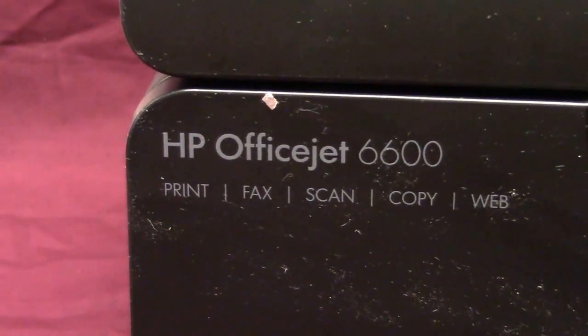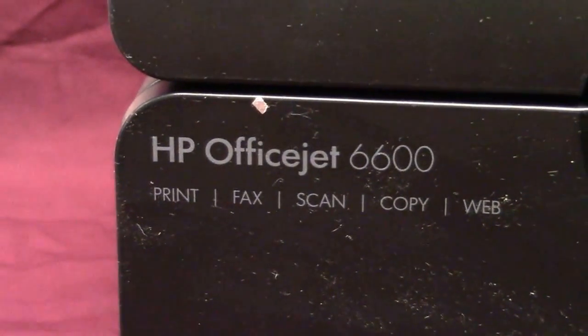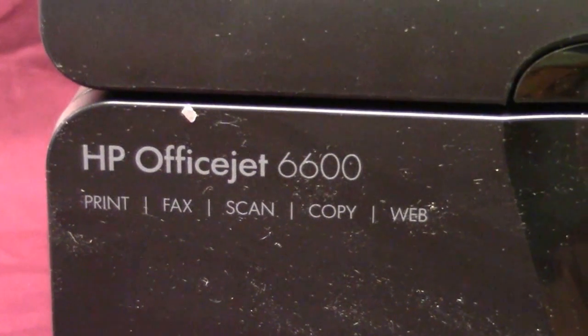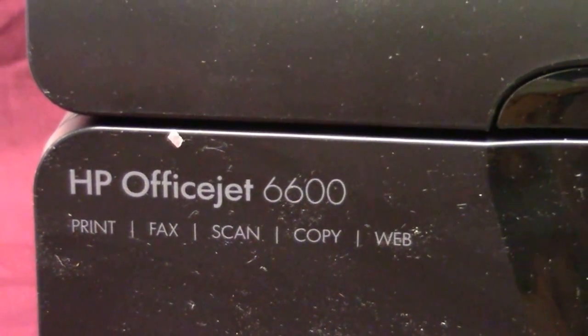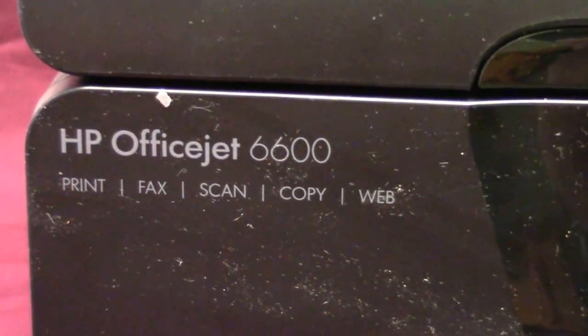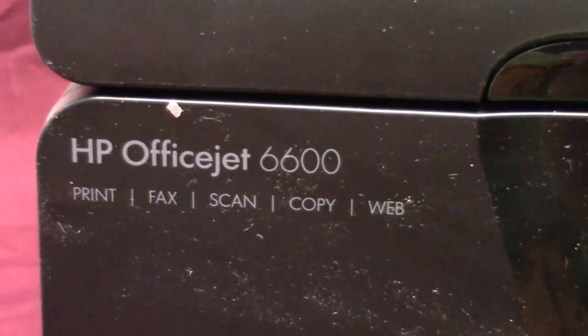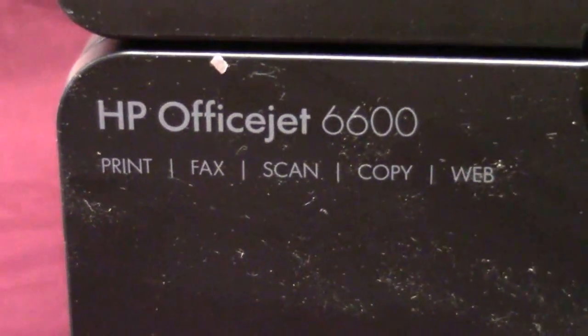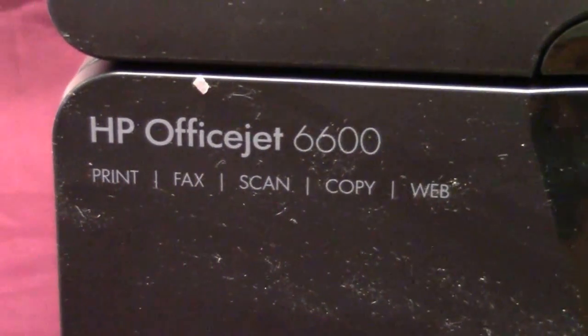InkProducts.com has now released its newest cleaning kit for the HP OfficeJet 6600, 6700, 7610, and 7612. All four of them take exactly the same printhead. I'm going to show you how to clean it without removing the printhead — you can't remove the printhead on those four models. I'll show you how to take the cover off with the release of four screws, lift the whole top up, and then clean it.